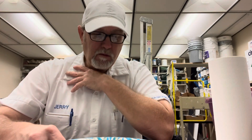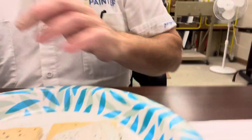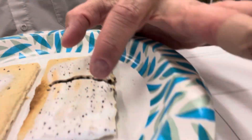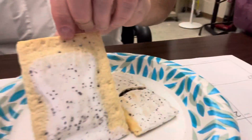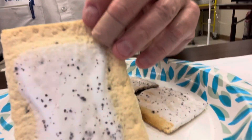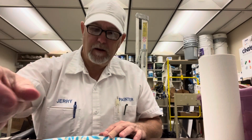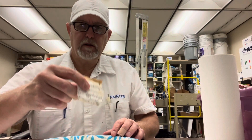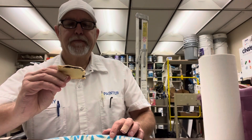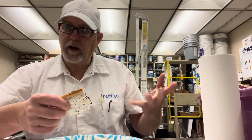They have a decent amount of frosting on here, except for this one — the one I toasted had more frosting on it. This one they kind of failed on getting a consistent amount on there. But it has these sprinkles — if you look pretty close, they're purple, purplish, grape-colored.